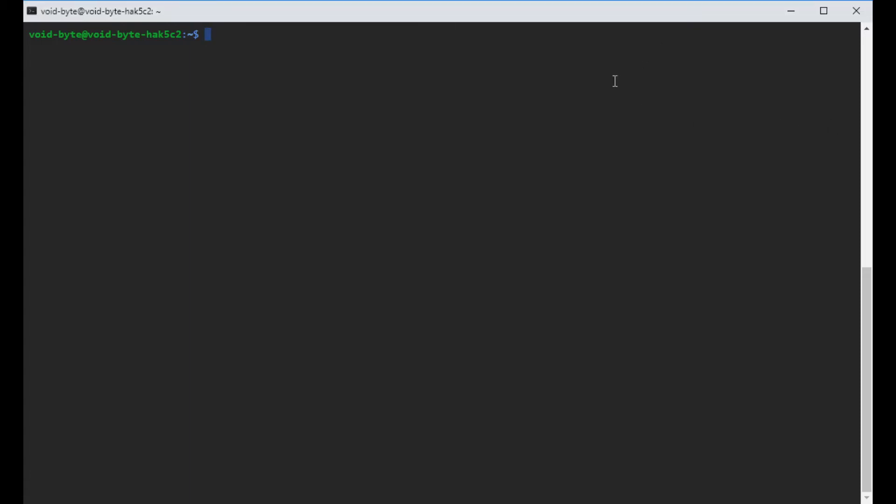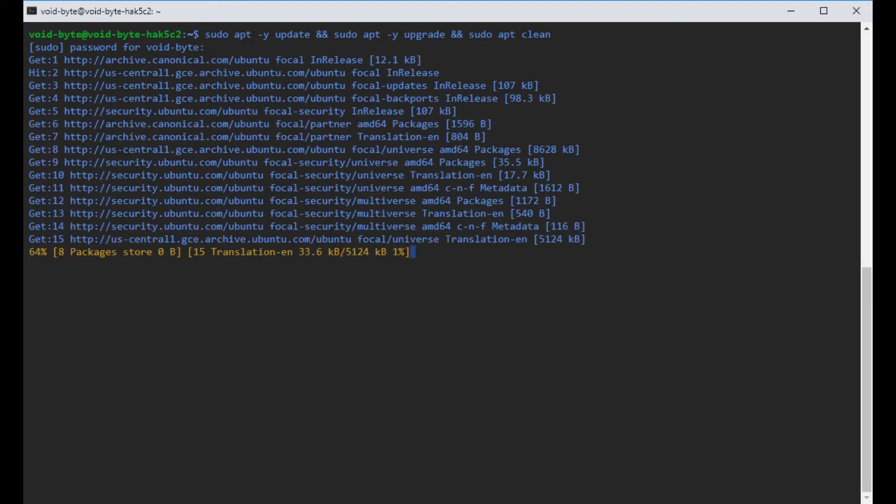The first thing we're going to do is update, upgrade, and clean our packages. The first command is sudo apt -y update, and the -y flag is to say yes to everything. Then sudo apt -y upgrade, and sudo apt clean. Make sure you put sudo in there if you're not running as root. Put in your password and let it do its thing.